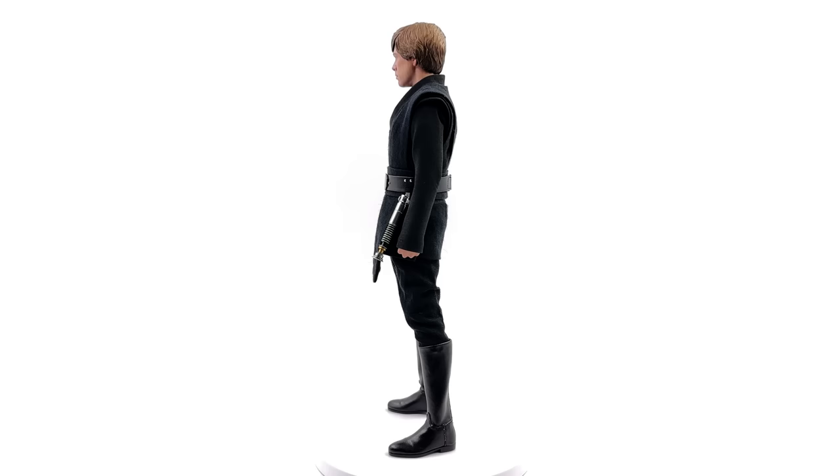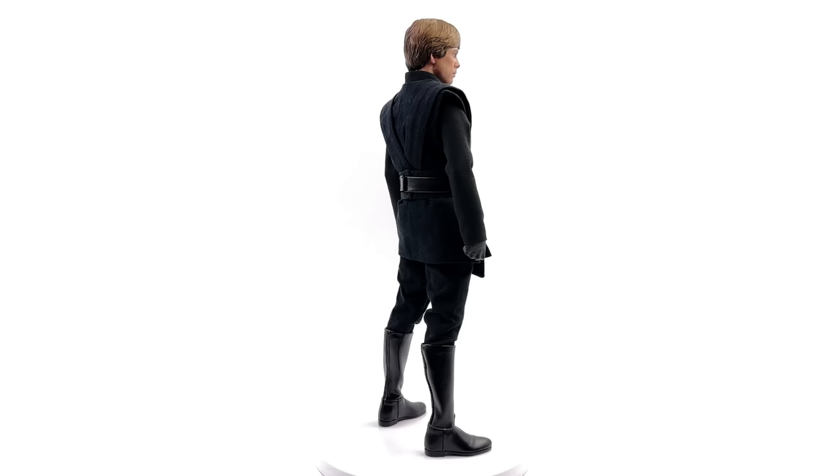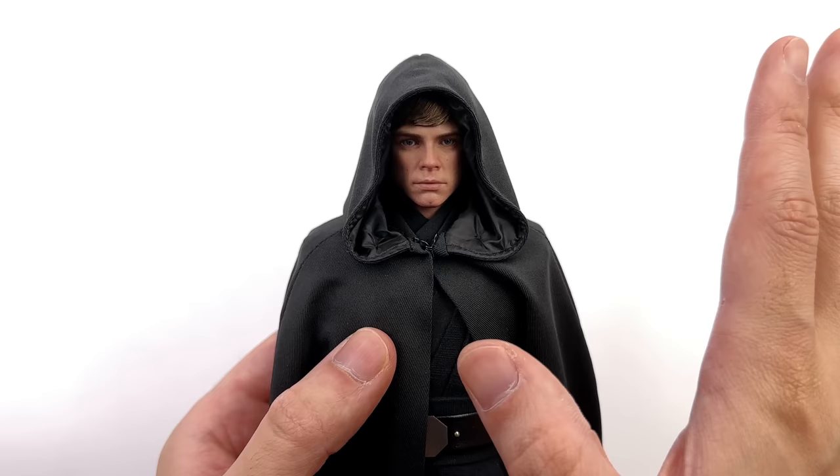Luke Skywalker standing there in front of me makes me so very happy. I'm a lifelong Star Wars fan — A New Hope came out before I was born, so growing up I had access to Star Wars from the get-go. Seeing Luke Skywalker back again meant a lot to me, and having him now immortalised in 1/6 scale? No question, this guy is absolutely getting a centre spot in the Mandalorian display.